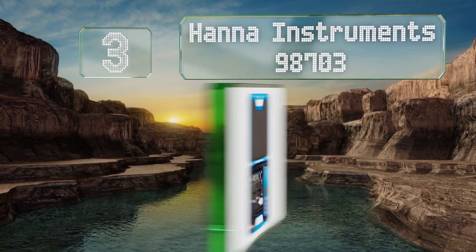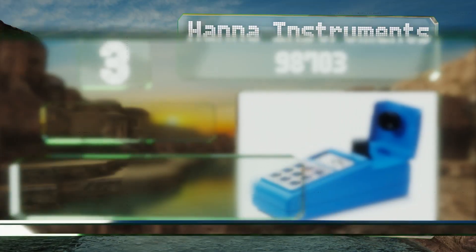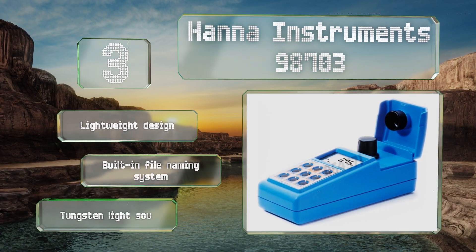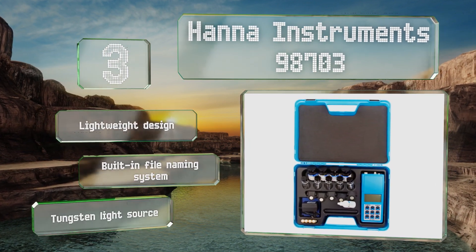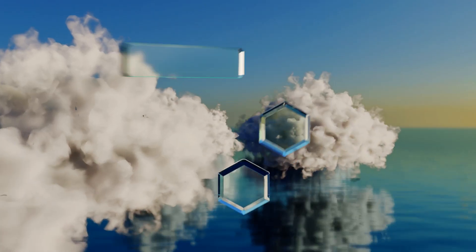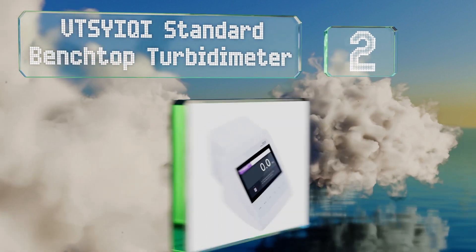Nearing the top of our list at number three, the Hannah Instruments 98703 is a portable choice with two- to four-point calibration that meets US EPA 180.1 method regulations. It autonomously compensates for the lamp's intensity, which eliminates adjustments and enables you to stay longer in the field. It features a lightweight design with a built-in file naming system and a tungsten light source.